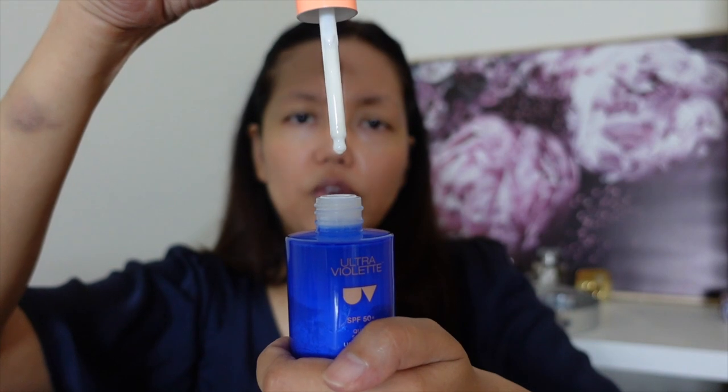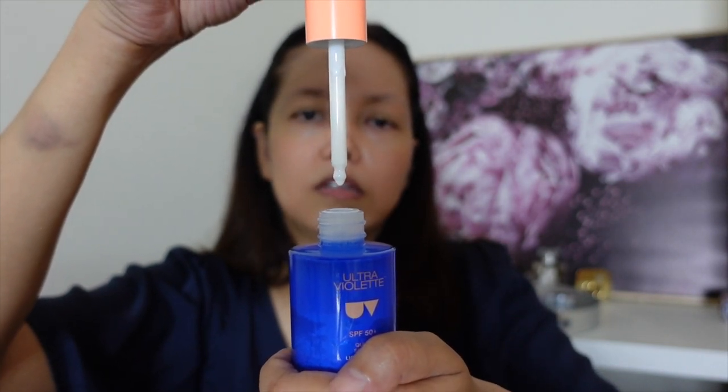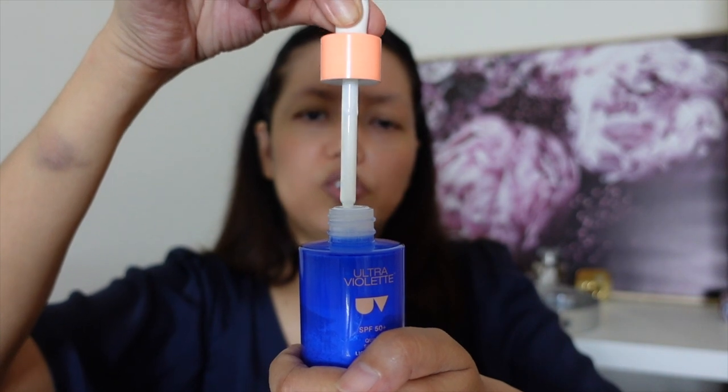The way the bottle is contained, it's quite easy to use as well. Today I'm going to apply this as my sunscreen — first after my cream and after my moisturizer step, then I'll put this one on.